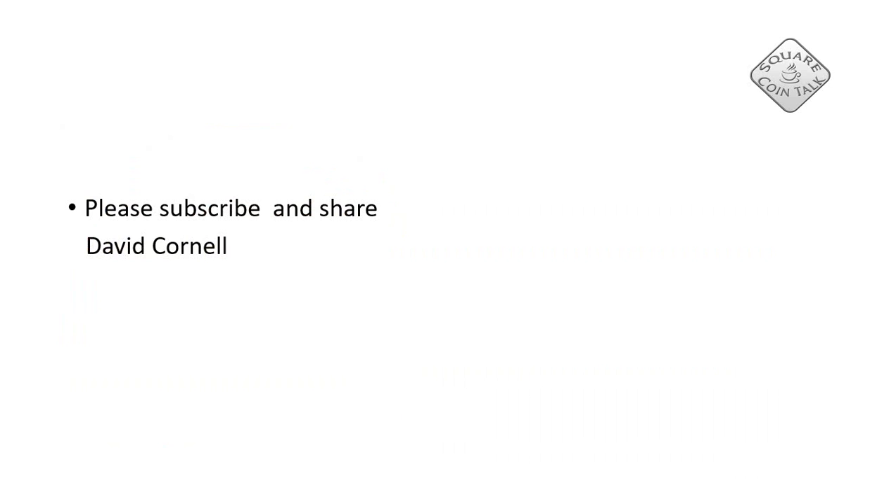Thank you very much for watching, and of course a very big thank you to David. I have more material from David and it will be coming, so you can look forward to that. Please subscribe, share, and leave a comment or a like. Thank you and until tomorrow.